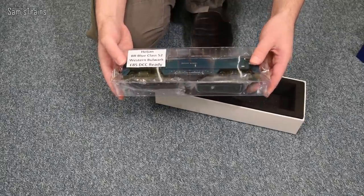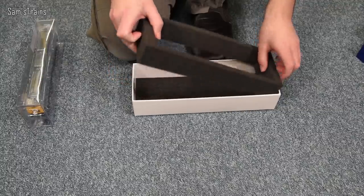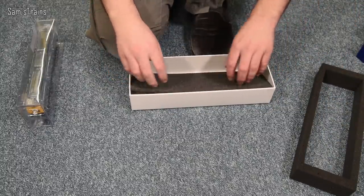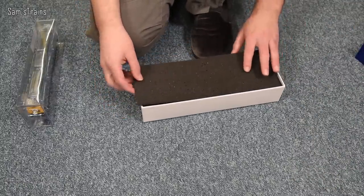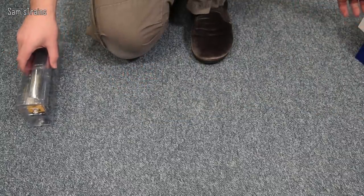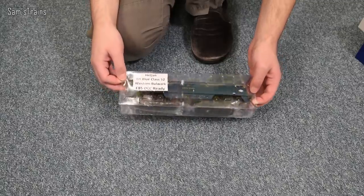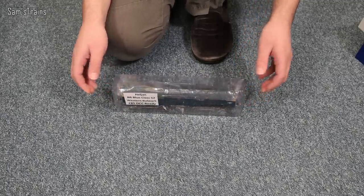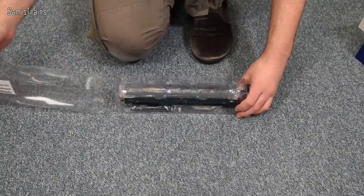I'm not 100% sure whether I got any paperwork with this. It looks as though I didn't get any instructions, which is fair enough — if you want to take the thing apart it means a little bit more guesswork. I'm pretty sure if you bought one new you would get paperwork. But there it is, and as I say it weighs an absolute ton — as Heljan locos always tend to.